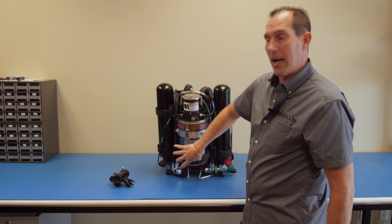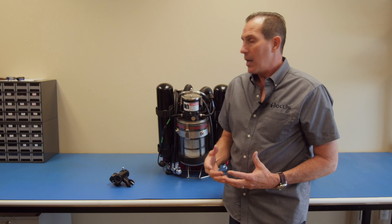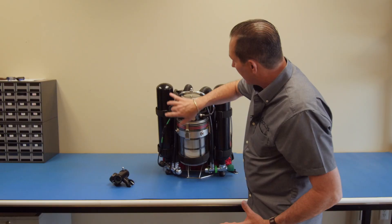The head then analyzes the gases and determines if there's enough oxygen in the loop, or if it needs to add more oxygen. If it decides to add more oxygen, an automated solenoid will add oxygen into the breathing loop right here.